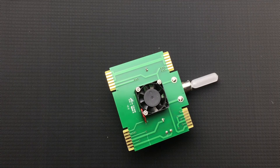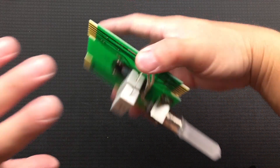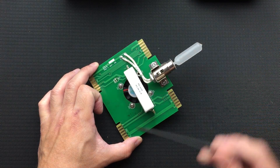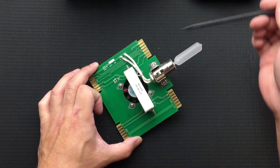Now we have the board that we need to work on so we can take the fan off and put a new one back on. There are four screw holes, but only three screws — not sure why.